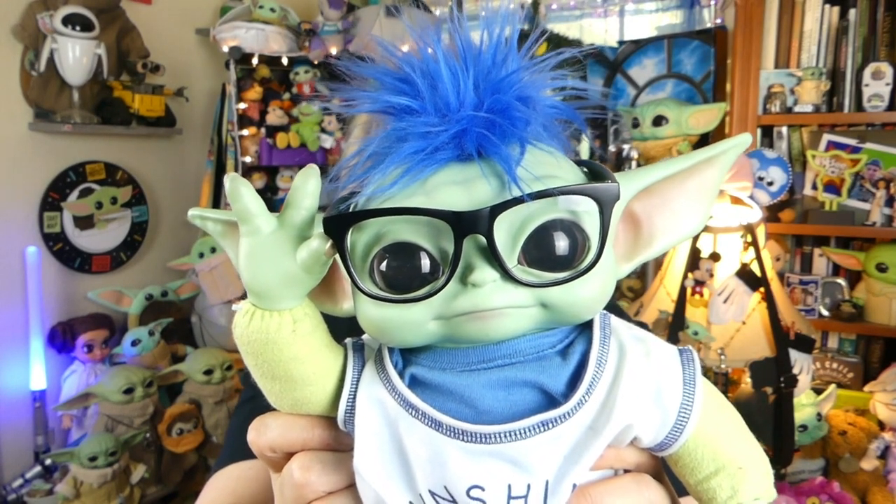Hi, everybody! Well, hello, hello, hello, everyone. Welcome. We hope that you're doing totally rad today. Happy Mother's Day to all the mothers out there. We hope you guys are doing extra totally rad today.